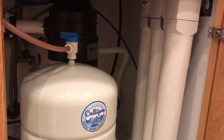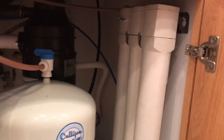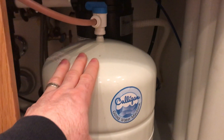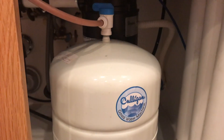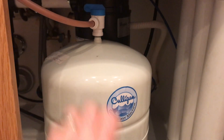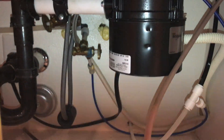We have a Culligan AC30 reverse osmosis water system here with three filters that are extremely old and need to be replaced. The water tank is totally waterlogged and about 20 years old, so we bought a replacement for that as well. Before we do any work, we need to make sure we turn off the water.